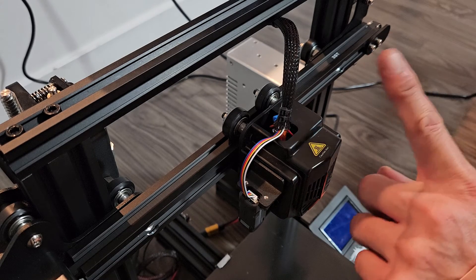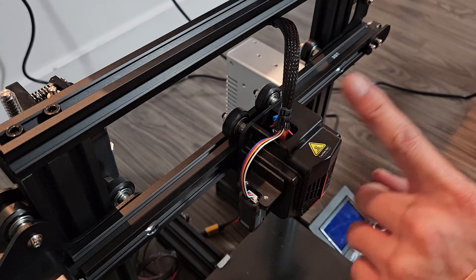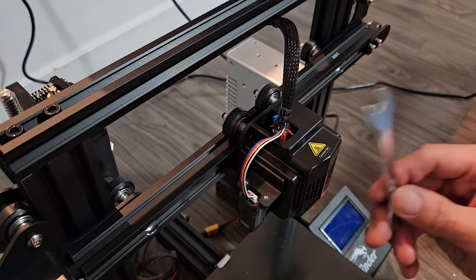Now that this is not wobbly, I should get nice, clean, smooth prints. Before it was causing a lot of little imperfections. Hope that helped.